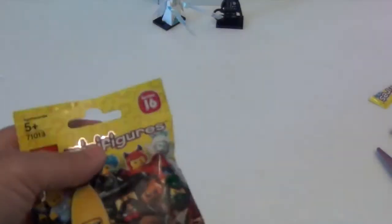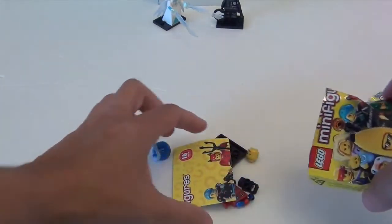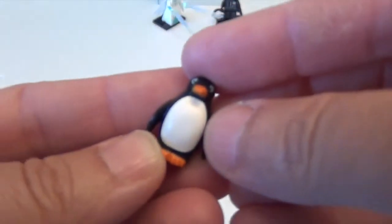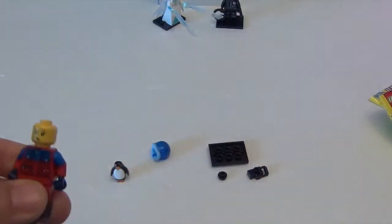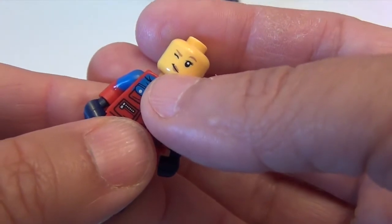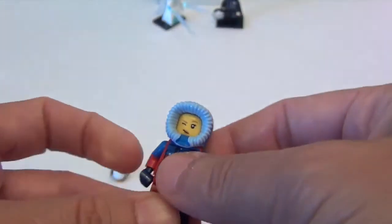Whoever the fourth one is, it's definitely gravy because I am happy. Alright, fourth one — let's see who we get. Oh cool! Not a double — looks like we got the Eskimo girl! She's winking and looks like she has a little lipstick, some eyelashes and stuff. Oh, she's so cute! This series is pretty awesome.